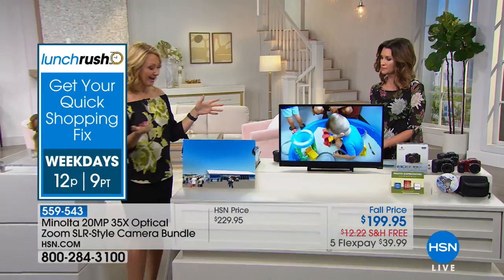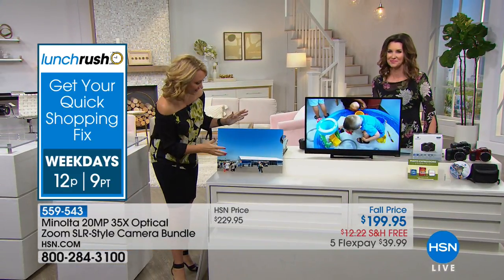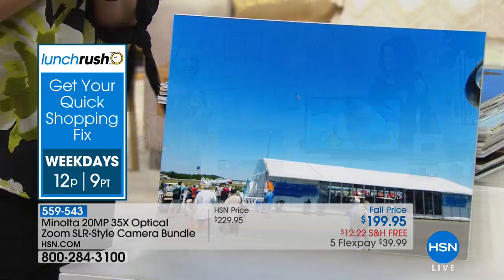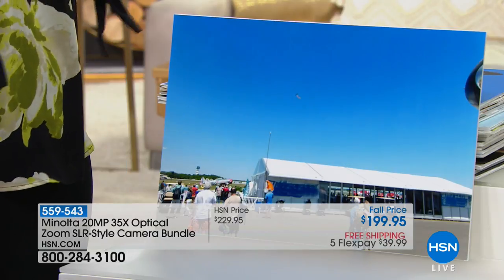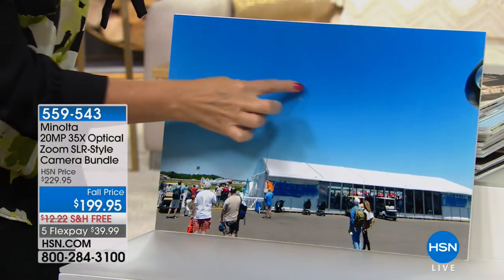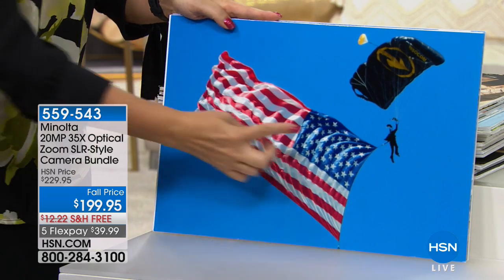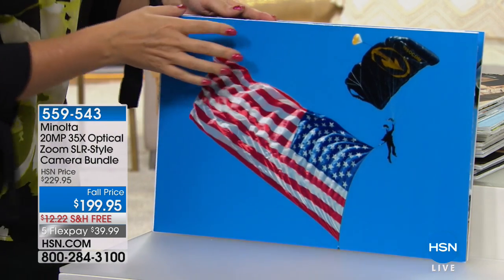This is what we're talking about in terms of quality, and it's so easy to use. This weighs virtually nothing — you're not interchanging lenses, not lugging around a lot. With our cell phones, we're only getting a digital zoom and that lens never moves, so it's all very grainy. If you have a zoom on your cell phone, it's probably about 4x and not great. With Minolta and 35x optical zoom, you can zoom in and see a guy jumping out of an airplane with a parachute and American flag — things impossible to capture on a cell phone.